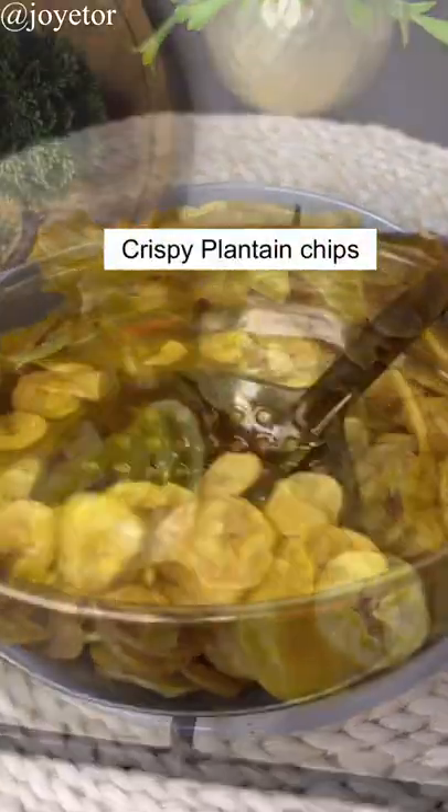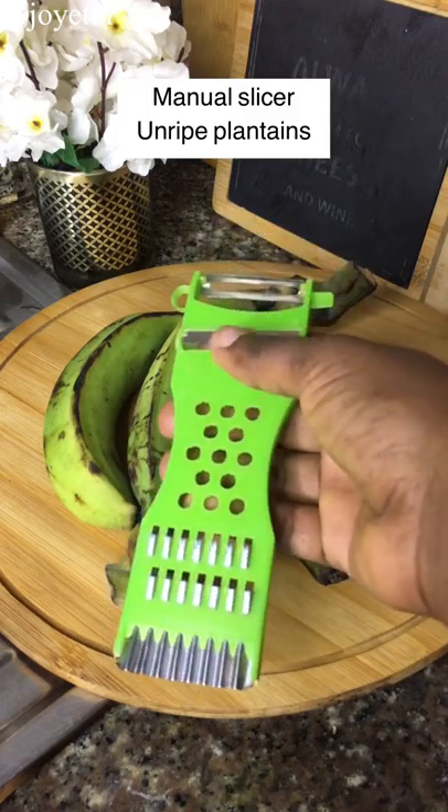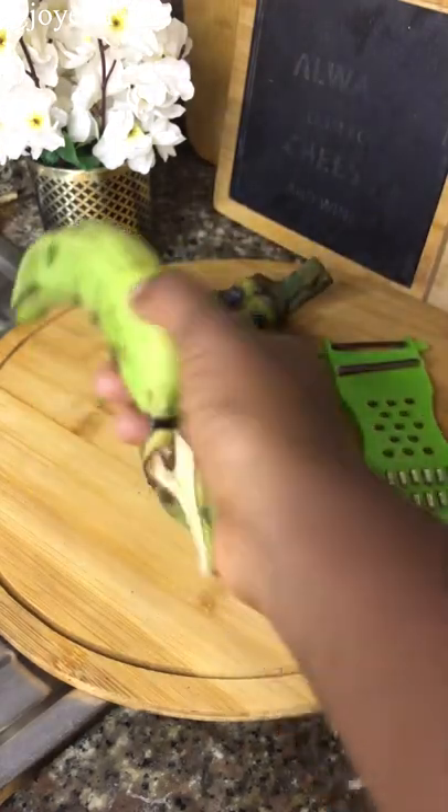Hi guys, let's make these crispy plantain chips — whether you call it plantain chips or kmekeri, let's make them. First, you're going to need a manual slicer like this, and we're going to use that top part of the slicer to slice our unripe plantains.